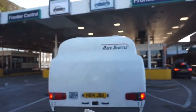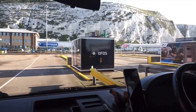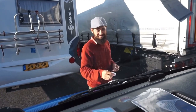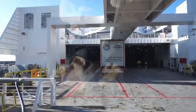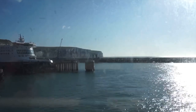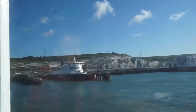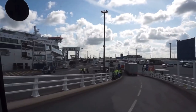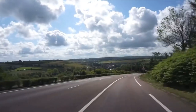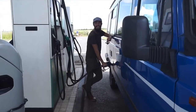We woke the next morning to some lovely sunshine and headed for the ferry. I read the most complicated instructions I've ever seen in my life to fit our headlight deflectors, then drove on to the ferry and said goodbye to England.